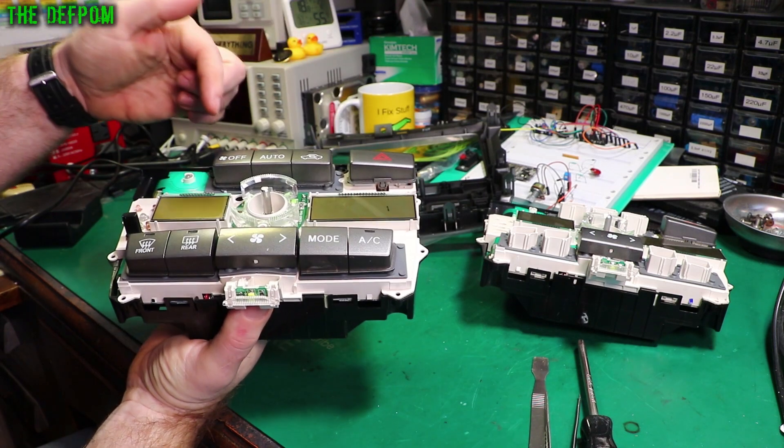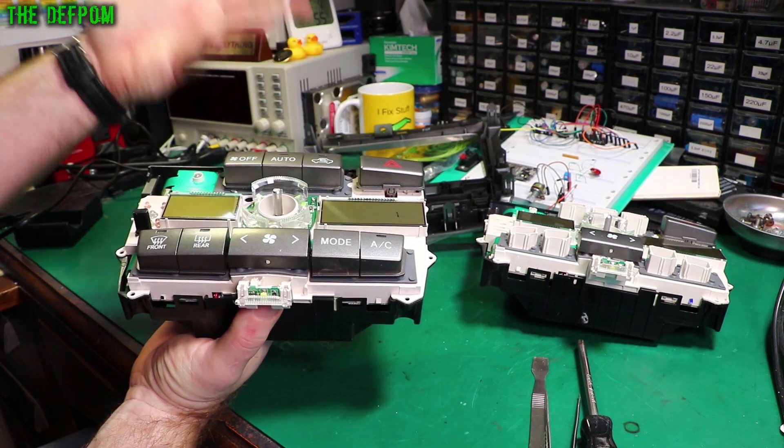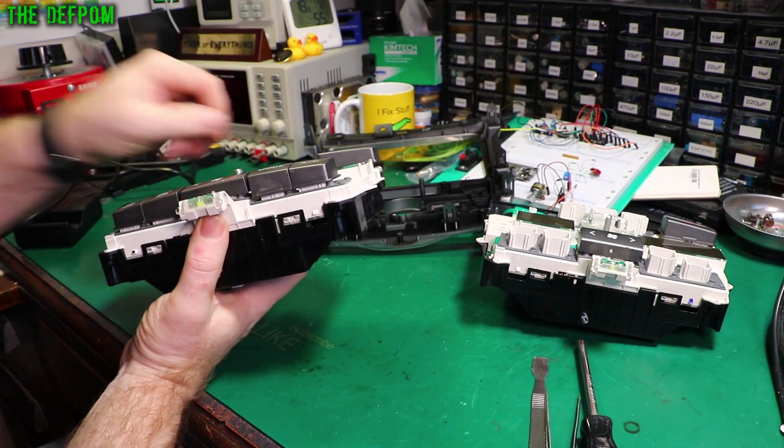Front, rear, mode, AC, off, auto, re-circ — take all those off. They were just going to get in the way.